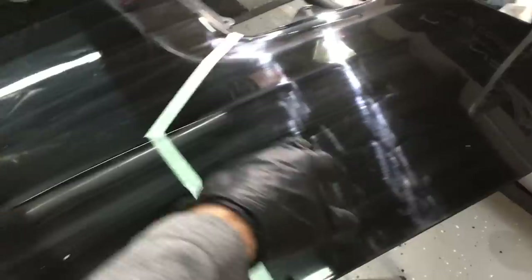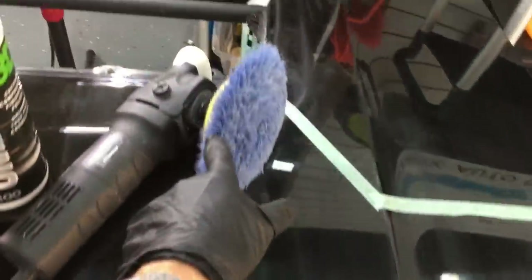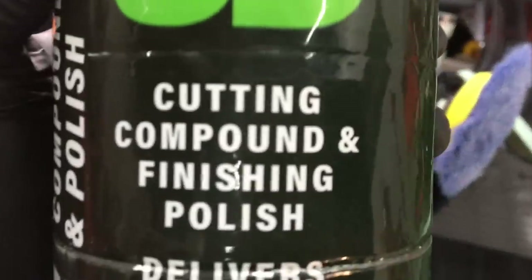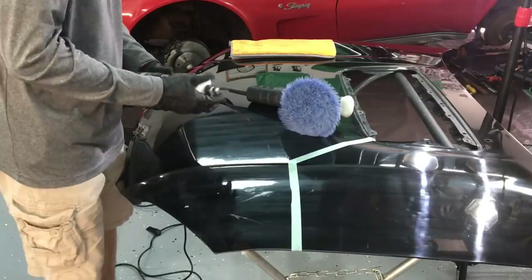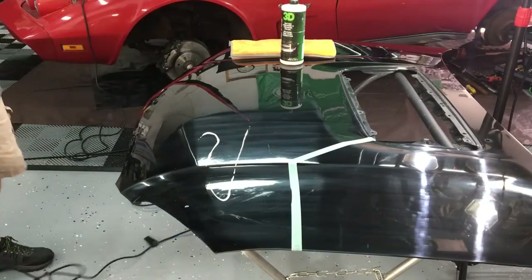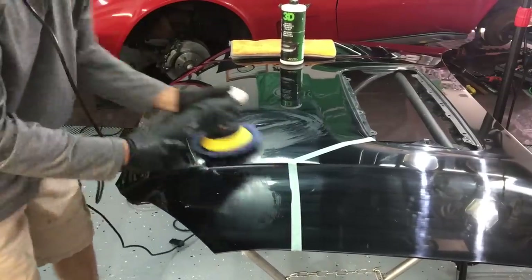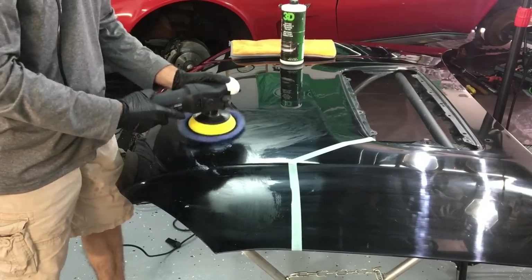We're back on the test panel with soft black finish. This time we scuffed it up with 2000 grit. In the last video we worked on enhancements, one steps, all-in-a-ones, and a little bit of cut and finish. Welcome back to the channel everybody. This is where we dig deeper into removing some more significant, deeper imperfections, and we need to do multiple steps. In this first example, I'm going to use the rotary and this Lake Country hybrid pad.